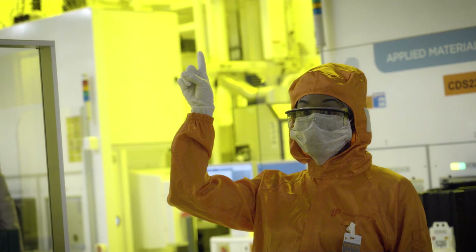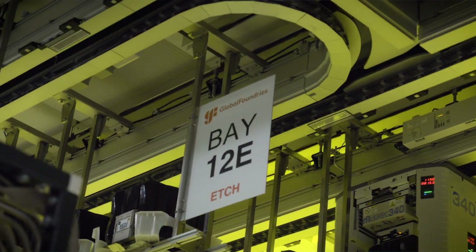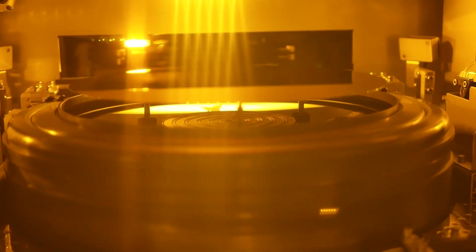Etching is the process used in microfabrication where we remove layers from our chip, with a mask protecting the layers that we want to keep.